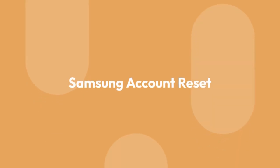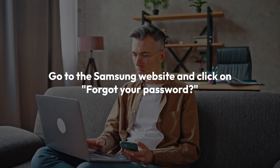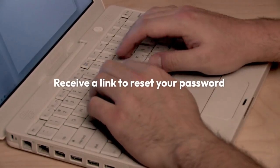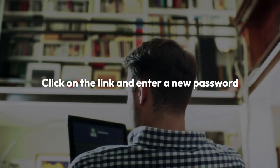4. Samsung account reset. If you've forgotten your Samsung account password, you can reset it by following these steps. 1. Go to the Samsung website and click on Forgot your password? 2. Enter your email address or phone number associated with your account. 3. You will receive a link to reset your password. Click on the link and enter a new password.